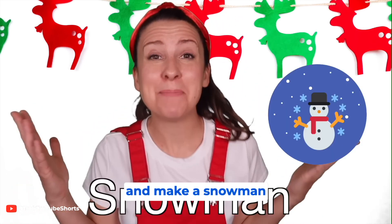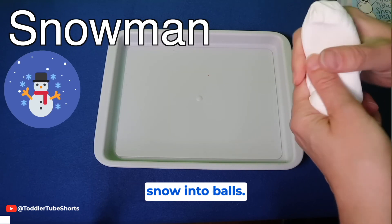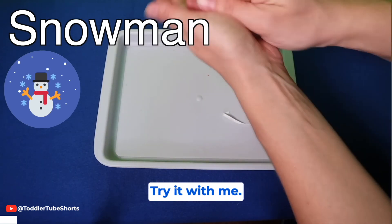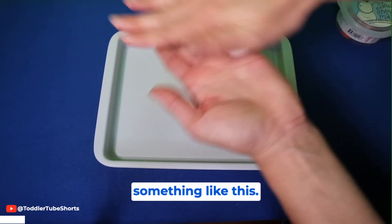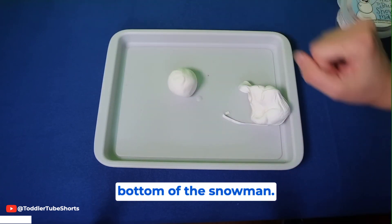Let's do some arts and crafts and make a snowman! First thing we need to do is roll the pretend snow into balls. Do you know how to roll? Try it with me. We roll something like this. Yeah, and then we have the bottom of the snowman.